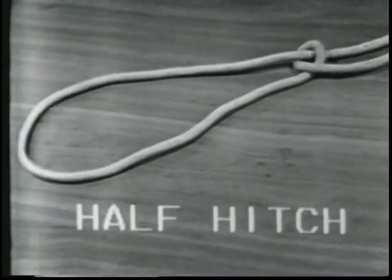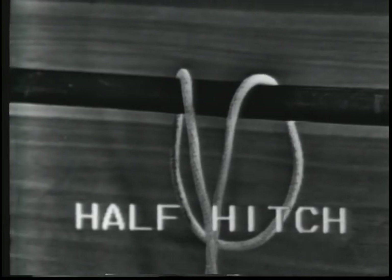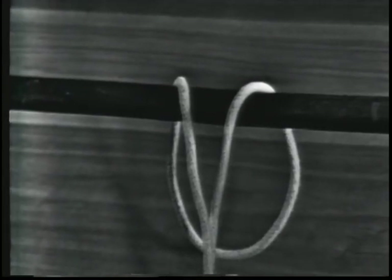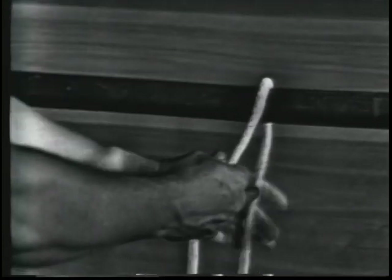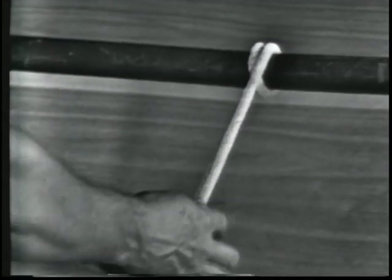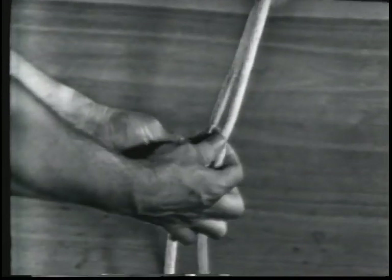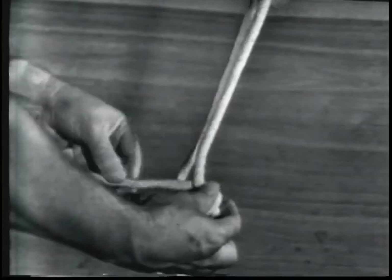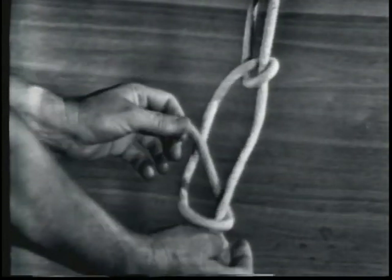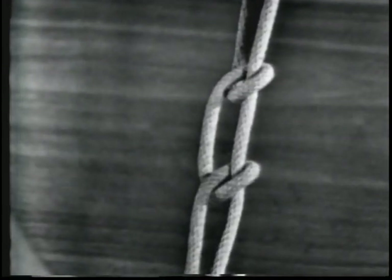The next knot will be a half hitch. A half hitch is used to secure the line to an object. Half hitches should not be used by themselves because they'll work out. To tie a half hitch, loop the line around the object from the top, making a round turn, so that the strain will be on the line and not the hitches. Take the line over and under the standing part with the working end, making two half hitches. Hitches should always run in the same direction to prevent twisting of the line.